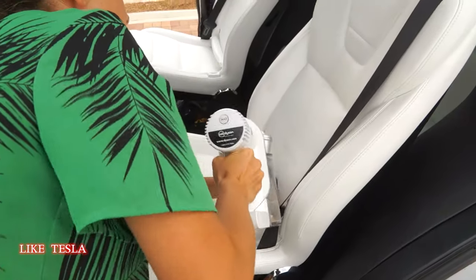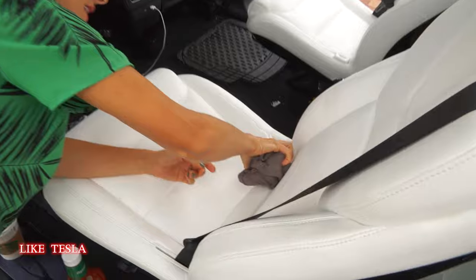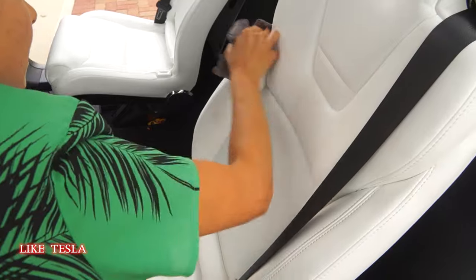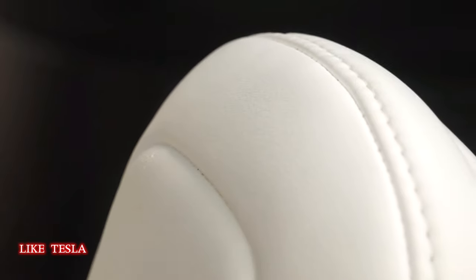We're going to vacuum this out first. Everything just really wipes up super easily. What I noticed right at the edge of the top of the seat — somehow his grimy hands got up there. Those are probably grimy hands from a fit because he doesn't want to sit in his car seat — he's in his terrible twos. And there are some creases right there as well. I feel like it's just wiping right off.